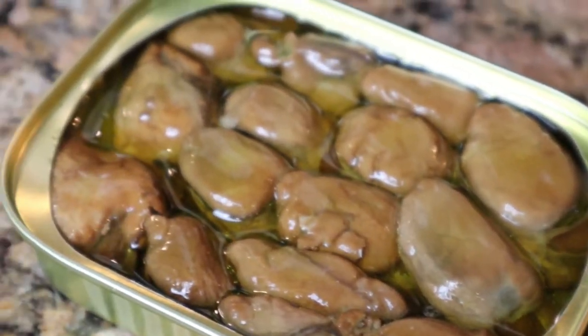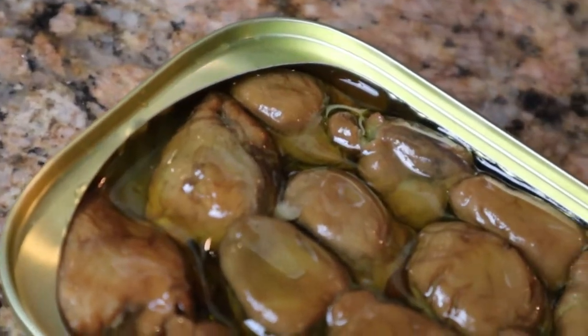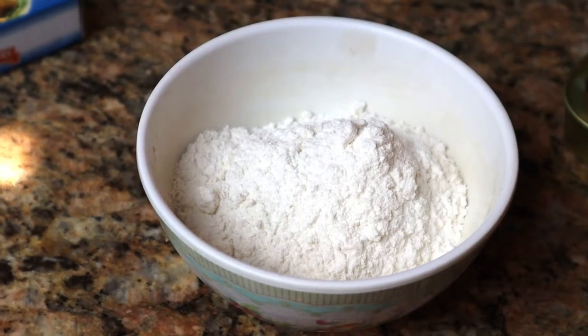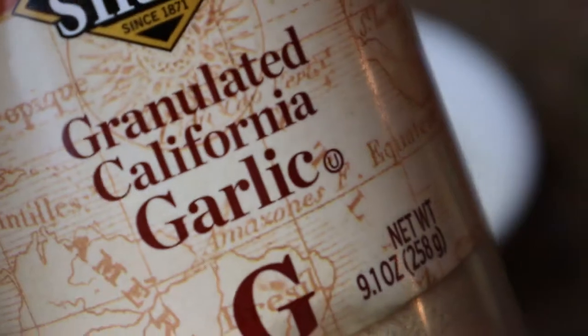Go ahead and pop that can open. Now you can see it's in this brine. The oysters are already salted so we're not gonna add salt to our flour, but we'll be adding some other spices. Got some regular all-purpose flour. We're gonna put a little bit of smoked paprika as well as some garlic powder.